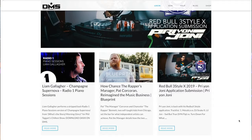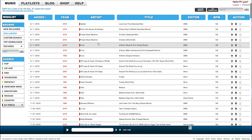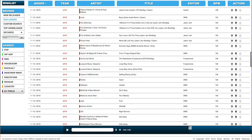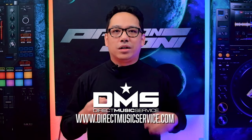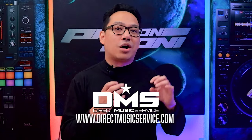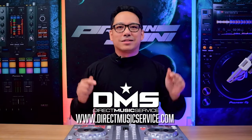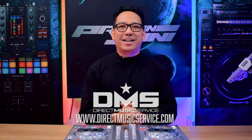But first, let's grab some music from Direct Music Service. DMS is an online database where DJs can get their music. There are thousands of unique edits, remixes, and originals of your favorite tracks that you can use to rock your next dance floor. They also have an app for your mobile device where you can browse their database and save songs so they appear in your Dropbox when you get home. I'll leave two discount links down below in the pinned comment if you want to subscribe. Go to directmusicservice.com today to sign up.